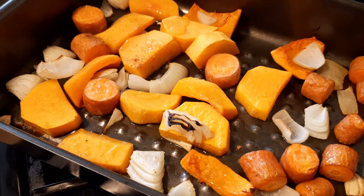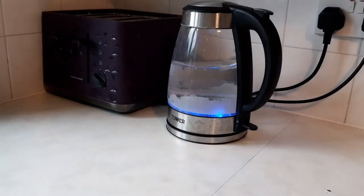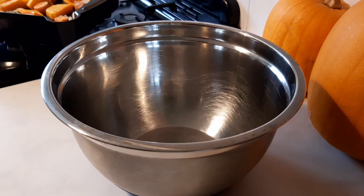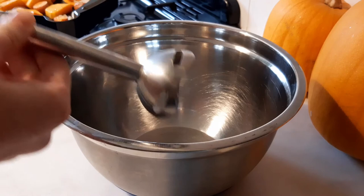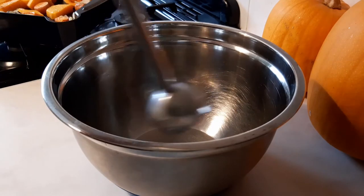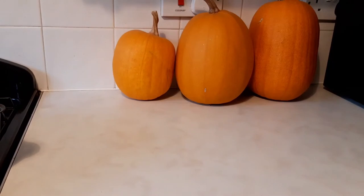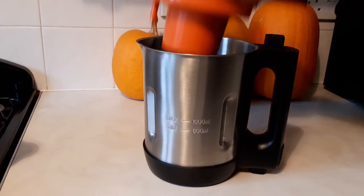Now there are two main ways to blend this mixture into a soup. If you're using a hand blender, fill and turn on the kettle and grab a mixing bowl. Put the baked ingredients into the bowl, adding about 500 millilitres of boiling water, some vegetable stock, and blend it until it's smooth. The second route is to use a soup maker which does the boiling and the blending for you, but the rest is the same.